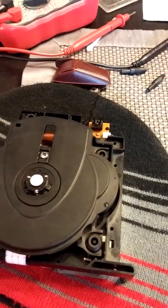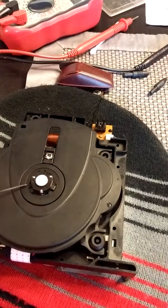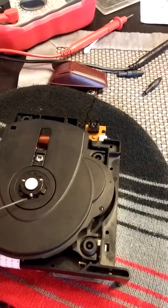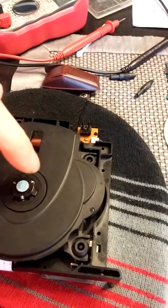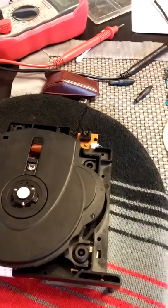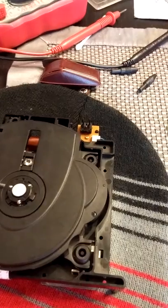Come to find out, it was this little platform holder here on the disc tray. It's got these little anchors that you usually turn counterclockwise and then pop off. Two of the anchors that were holding it in place were broken.